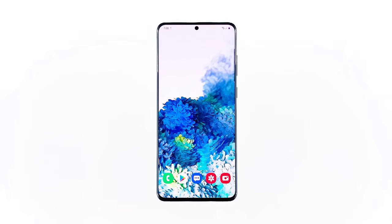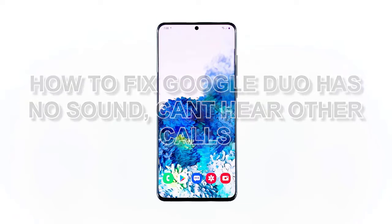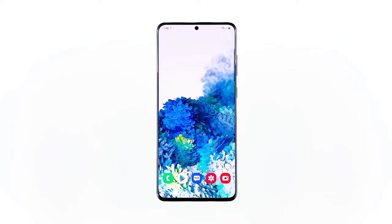Some users complain because Google Duo has no sound during video conferences, and as a result they cannot hear users at the other end. This problem can be a sign of a pretty minor issue with the firmware, or it could mean there's an issue with the hardware of your phone, especially the loudspeakers. As long as this isn't an issue with the hardware, you should be able to fix it by doing one or a couple of procedures.